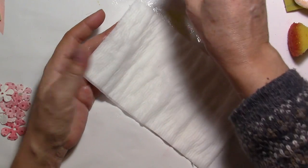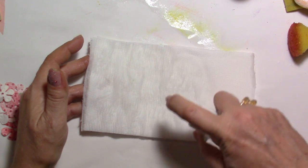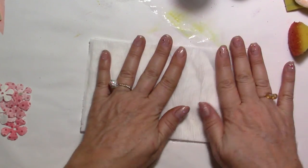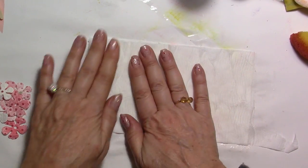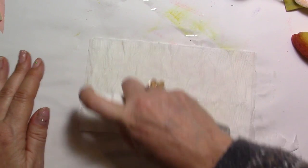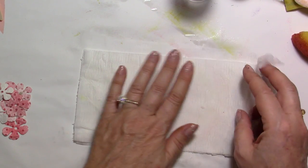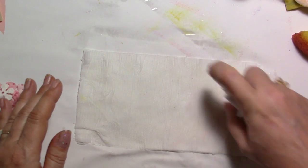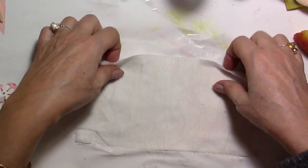Spray the water onto your paper — you need enough so it's going through all the layers. Turn it around and do the same thing on the back. It shouldn't be completely soaked and dripping, but you must be able to flatten it out. Make sure it's wet because this is how your paper is going to bond to itself.